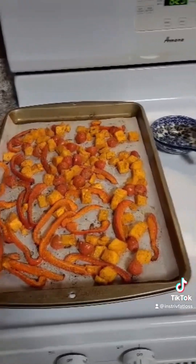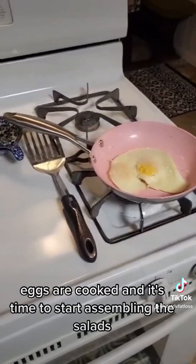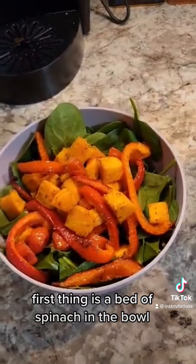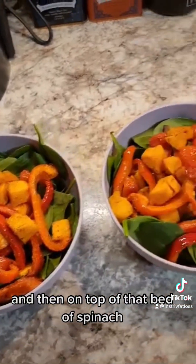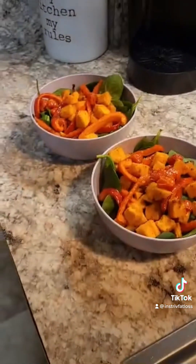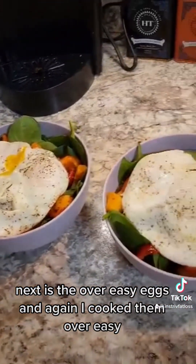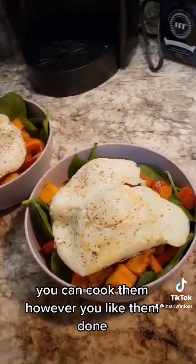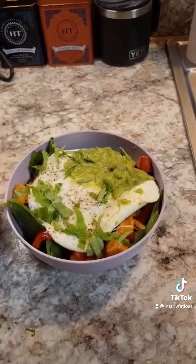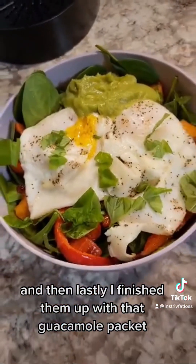Veggies are out of the oven, eggs are cooked, and it's time to start assembling the salads. First thing is a bed of spinach in the bowl, then on top of that I put some of those amazing roasted vegetables. Next are the over easy eggs — though you can cook them however you like them done. And then lastly I finished them off with that guacamole packet.